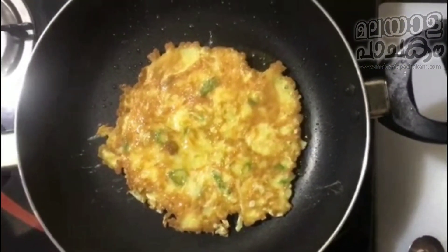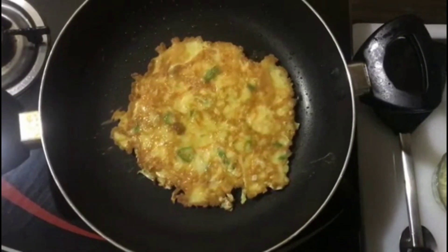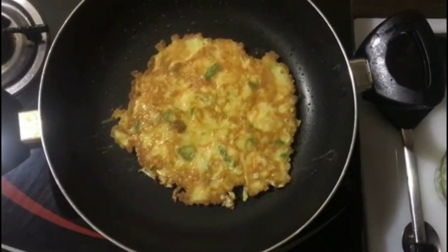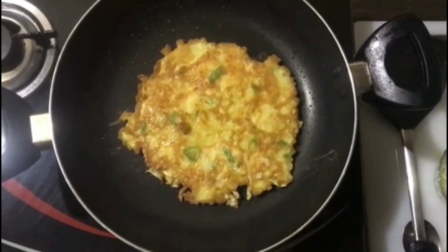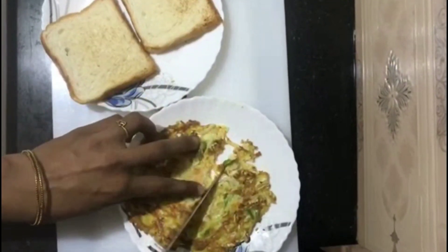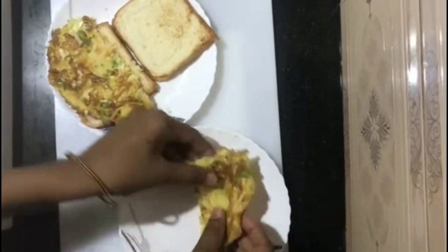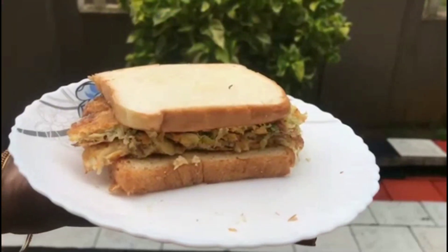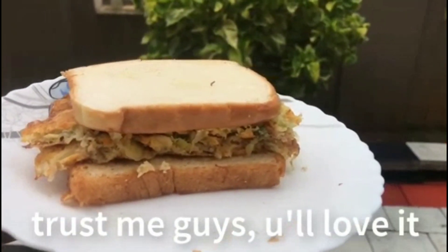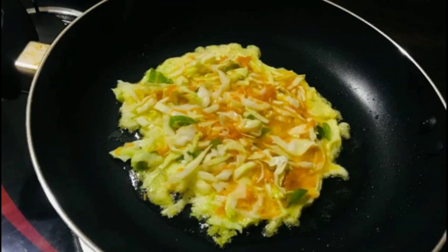The omelette has a different taste. Please like the video and share with family and friends. Let's see you again. Bye-bye.